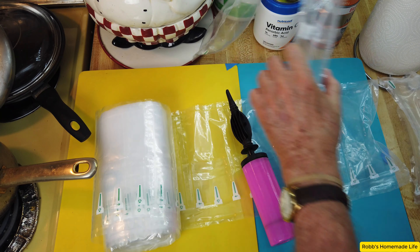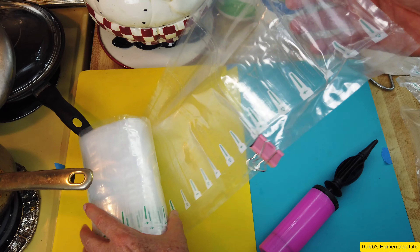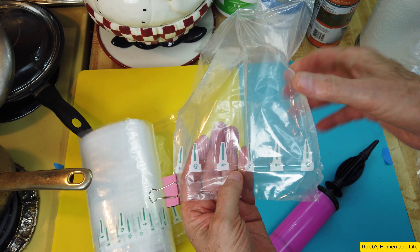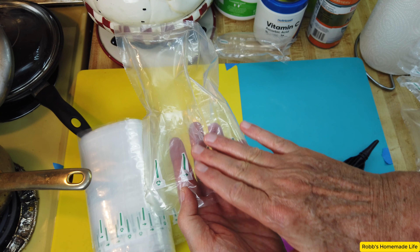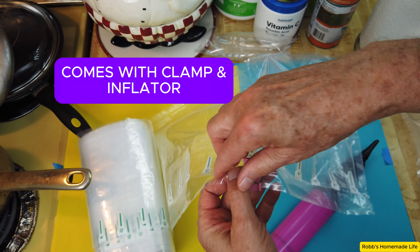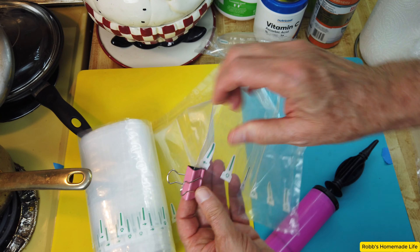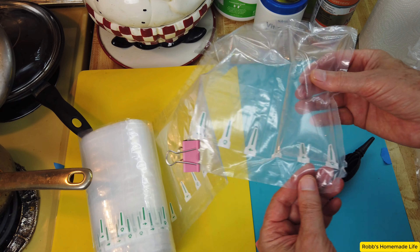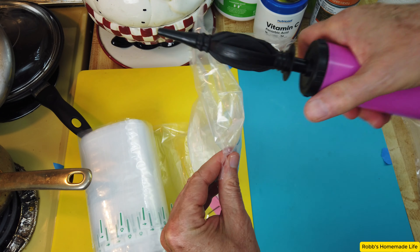They're simple to make. You have the roll here and the air goes down this channel. There are some tiny openings that act like a one-way valve — the air goes in and can't come back out. You can use a clamp to seal them off, or I like to just separate them. If you want a strip of five or six, you can do it without separating them. Then you put the little pump in this hole here.